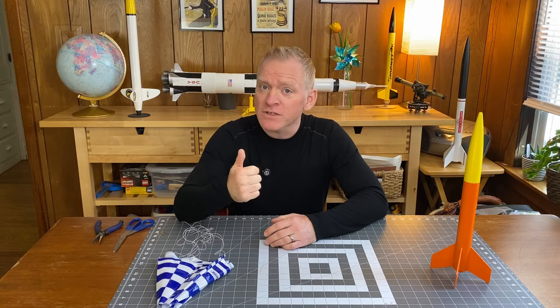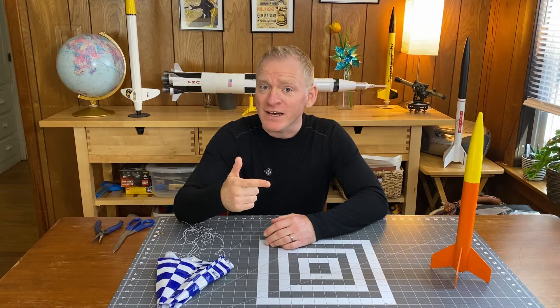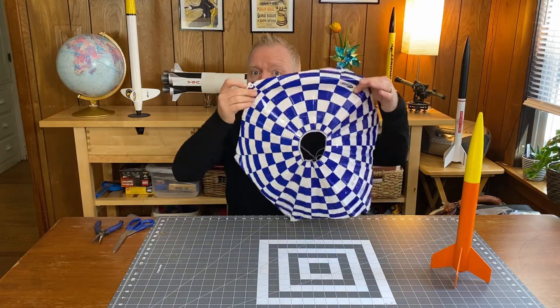In this video, we'll go over the basics of parachutes so you never have a problem recovering your rockets. We'll go over different ways to attach them, the best way to fold them so they open every time, and finally, what's the deal with these little holes?